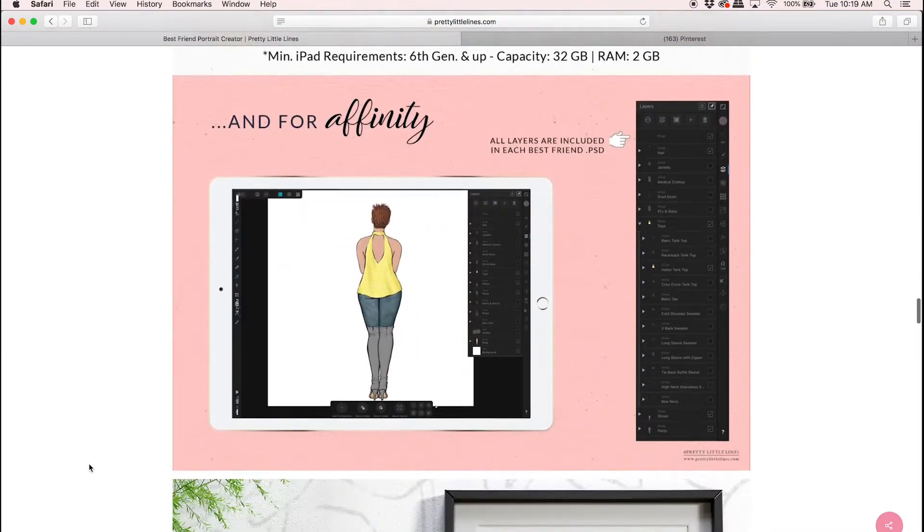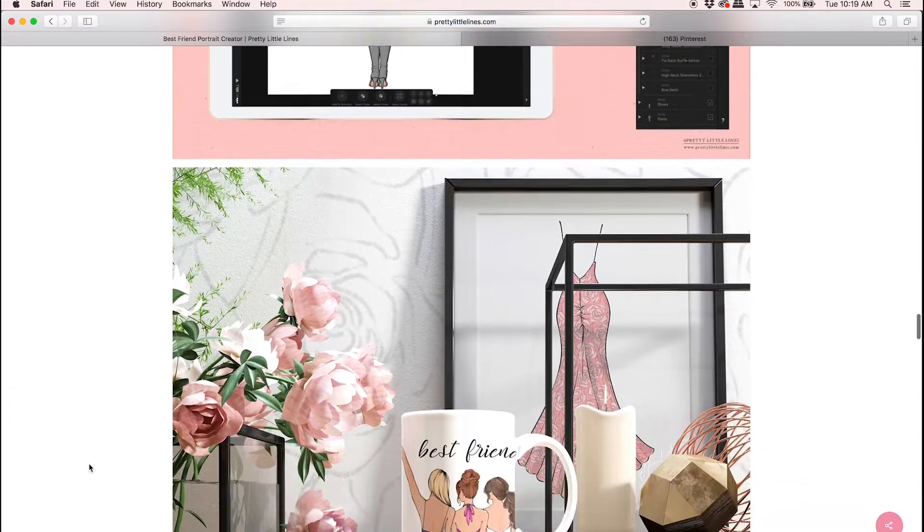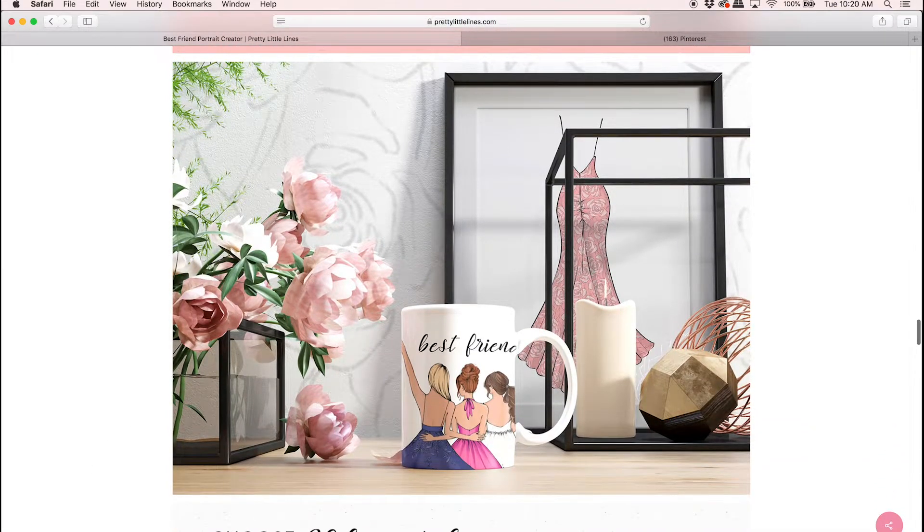All the hairstyles are different, the clothing, skin color — all that sort of thing. Then you can combine these ladies together and create that best friend portrait that you've always wanted.